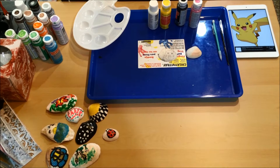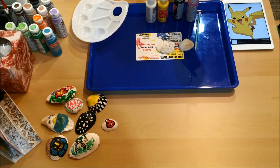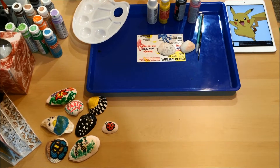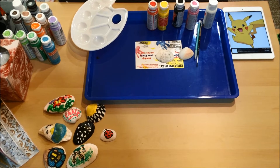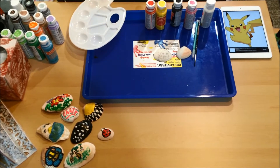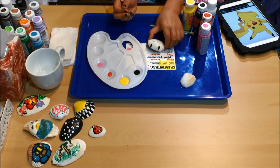You're gonna want to have a fine tip brush and you're gonna want to pour the colors separately — each one in its own spot. Don't pour them all in one big pile.